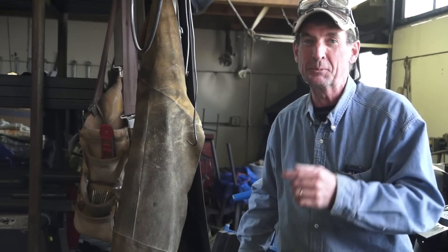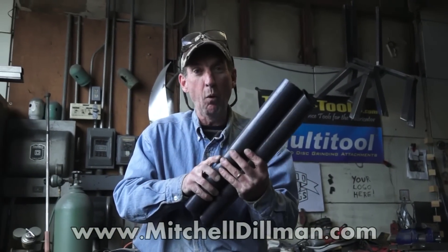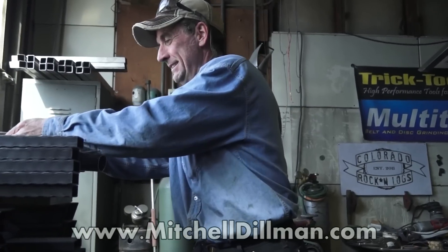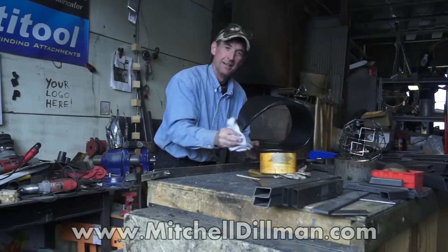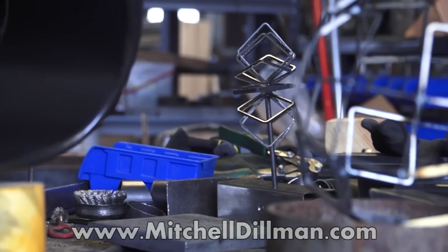Hey, if you've got questions be sure to leave them in the comments box below. And if you want to see more videos like this, click subscribe. Be sure to check out these pre-cut DIY welding kits over at MitchellDillman.com, and while you're there be sure to check out what I've been up to lately - there's new works added weekly.